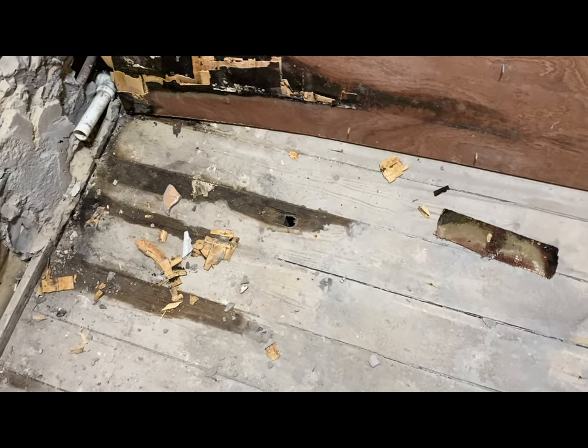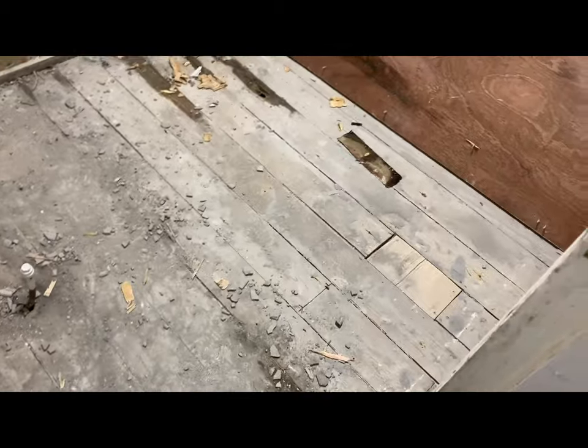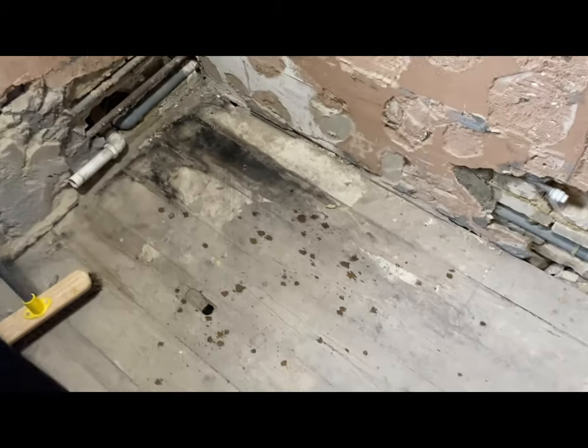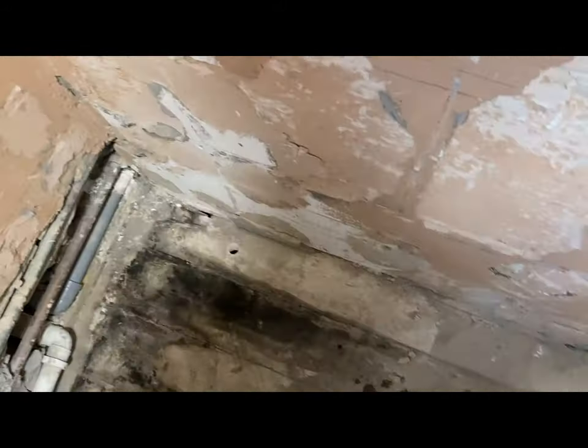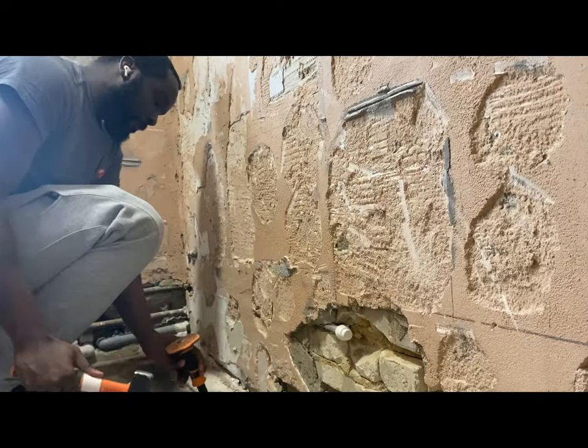Now we have to replace this floorboard. This is how the bathroom floor is looking now. The rest of the floorboards are in decent condition, but everything else needs to be replaced. We're trying to replace this floorboard — this one as well because there's a hole in it, and this one too. Actually, counting them up, there are five floorboards that need replacing.